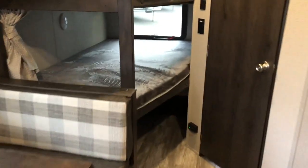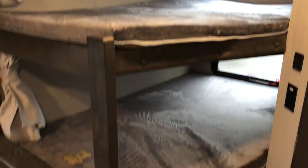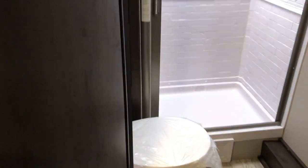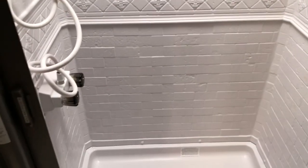Starting in the back — your bunk beds. Two nice-size bunks with good storage down low underneath. Your bathroom: sink area, nice room around the toilet, and your retractable shower door that really closes it off — the goal being to keep as much of that water in the shower as possible.